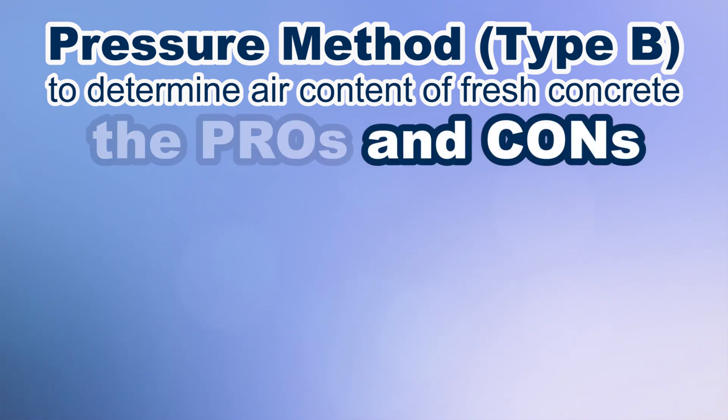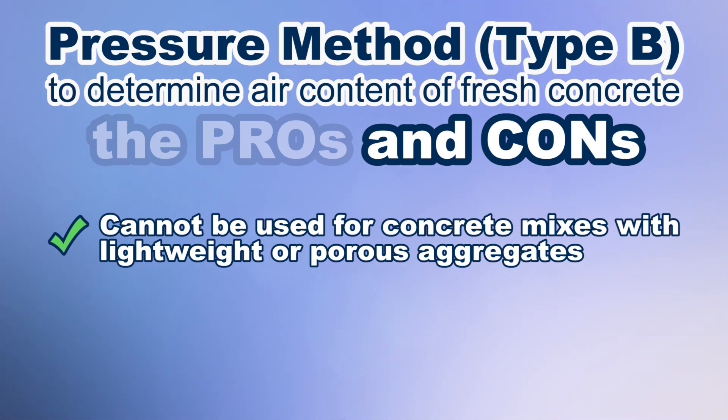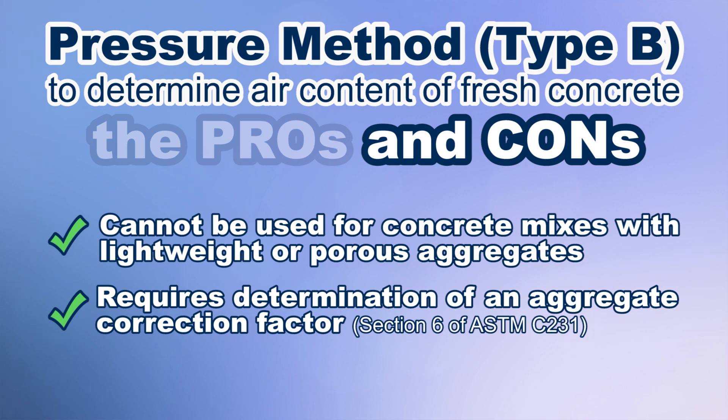The cons of the type B test method are that it cannot be used for concrete mixes using lightweight or porous aggregates, and it requires determination of an aggregate correction factor.